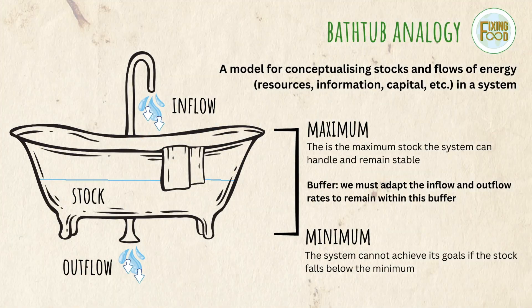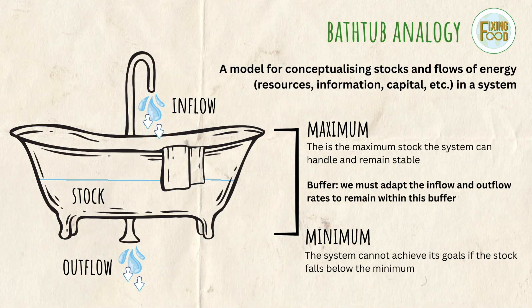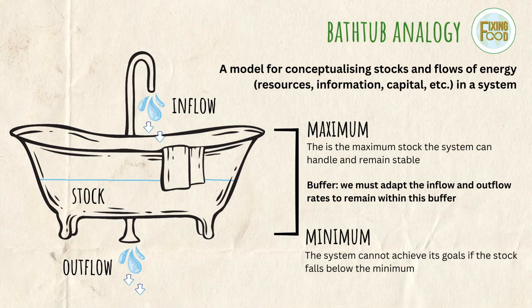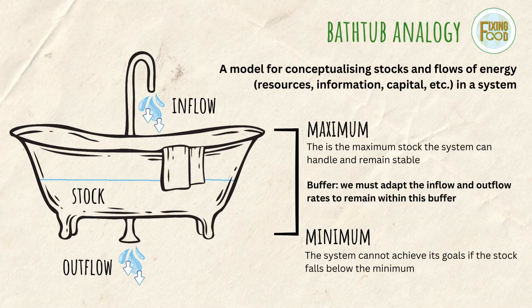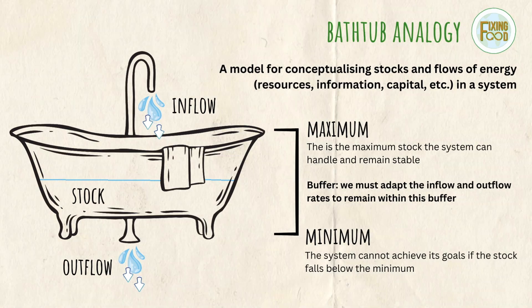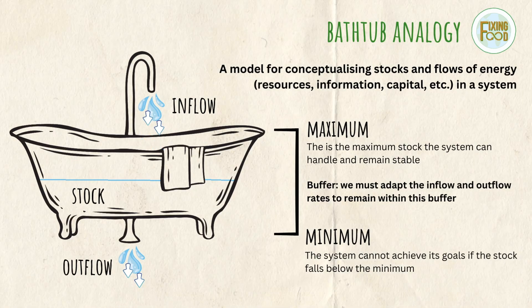The bathtub analogy is a visual model for conceptualizing stocks and flows in a system. Stock and flow in systems thinking refers to the presence and dynamic movement or flow of energy through a system. Energy can be anything from resources to information to capital. Inflow is the amount and speed of energy entering the system — in the bathtub analogy, it's the water coming through the tap. Stock is the amount of energy stored in the system — that's the actual water in the tub. Outflow is the amount and speed of energy exiting the system — that's the water being drained through the hole.